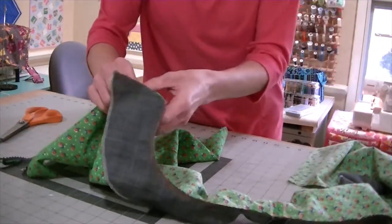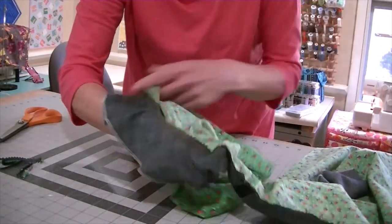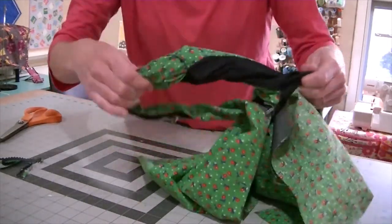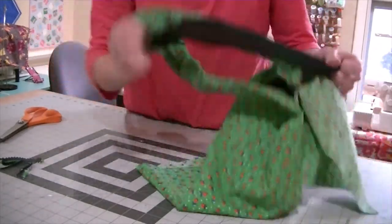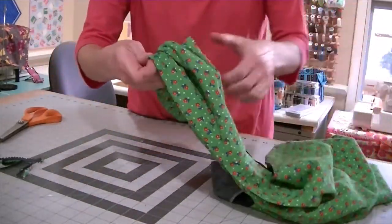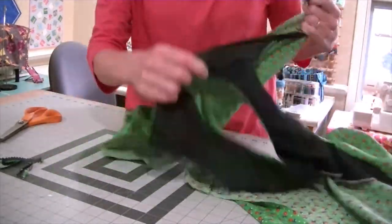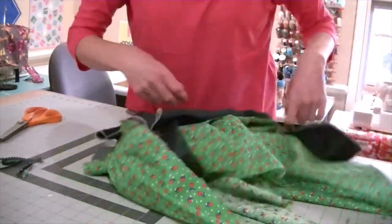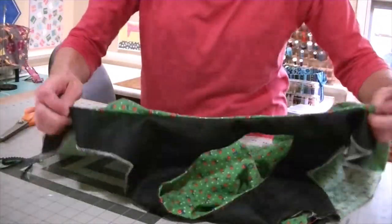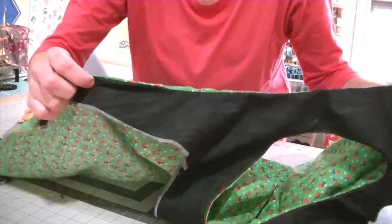Here's where the magic happens. You're going to reach inside your burrito and start pulling what's inside out. Be gentle. Just keep pulling until everything's through. There are your armhole seams, beautifully sewn with the facing. Now, we're going to do the same thing to the other side.